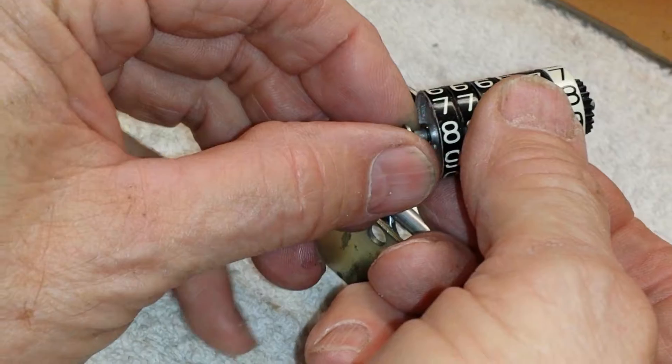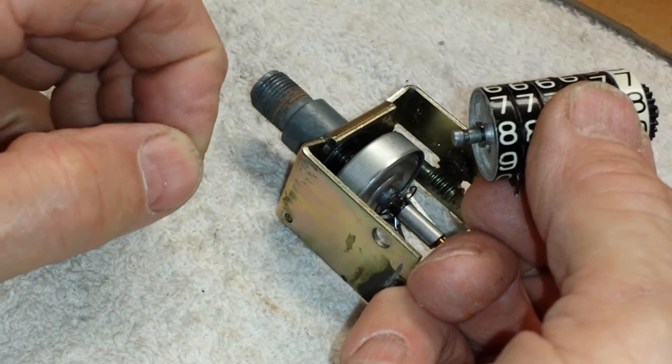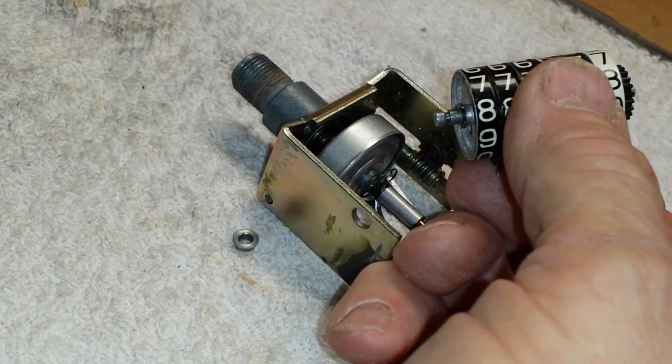This is the bushing — that's removable from the shaft. Now you can remove the clips from either side and take the barrels off the shaft. Now you can remove the disc and remove the screws.